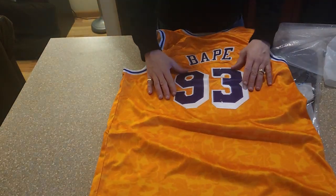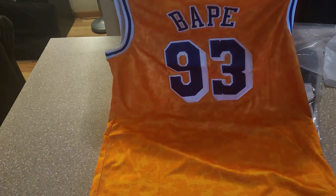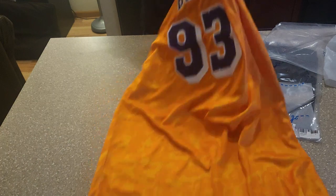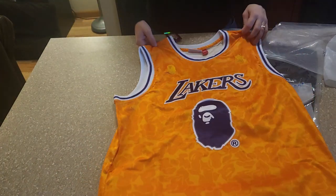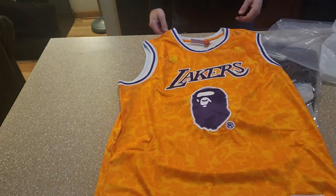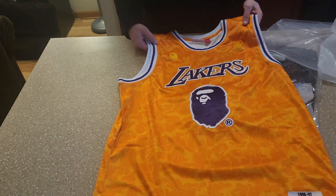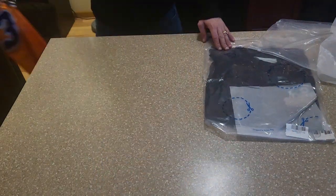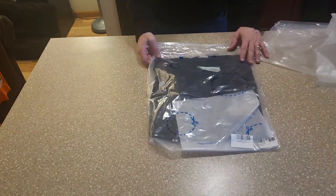Numbers are all right, stitched in there properly. Got the name on the back. What do you think? Hit me up in the comments. If you got any questions, rhood760 on Instagram. But until then, let's check out this other one.